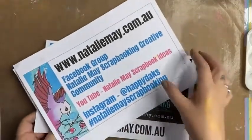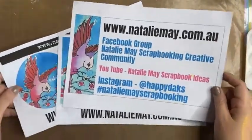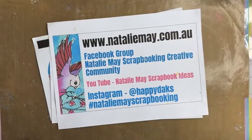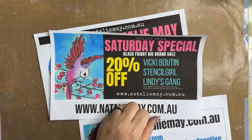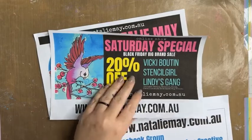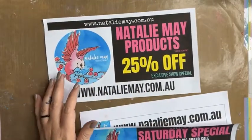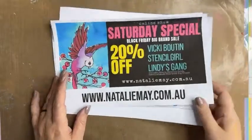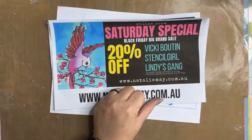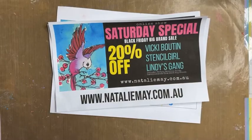Welcome back. It's our big brand Black Friday weekend Craft Alive event special. Today on NatalieMay.com.au we have got some fantastic specials, including 20% off Vicky Booten, 20% off Stencil Girl, 20% off Lindy's Gang products, plus 25% off NatalieMay scrapbooking products. Jump online and get some of that in your life. These items are on special for today only, being Saturday the 26th of November. As part of this awesome weekend, I am going to do a little creating for you.